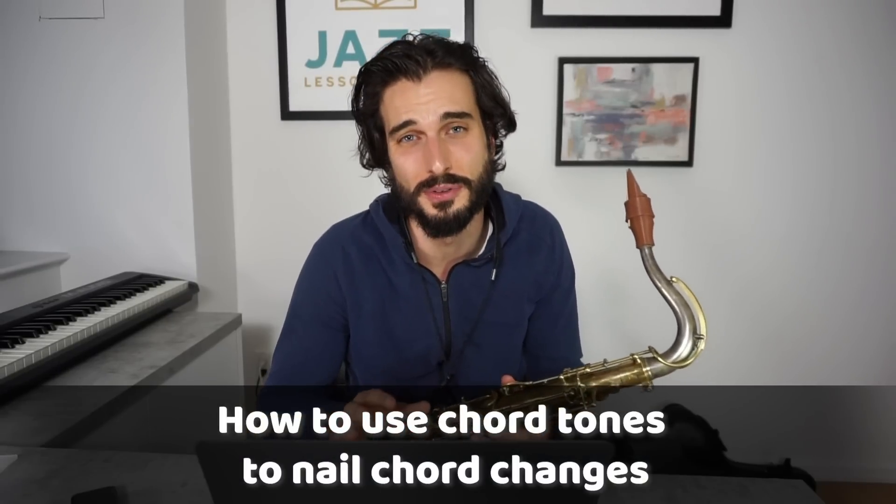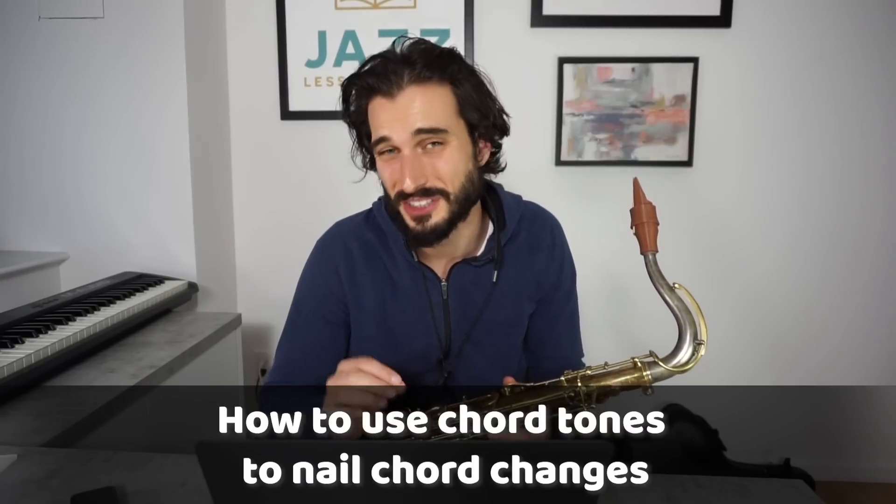So if you're really serious about getting into this stuff I definitely recommend checking that out, but in the meantime today we're going to go through one of the things that I get into in that masterclass — and that's going to be using chord tones to really nail chord changes. A lot of people don't realize how good you can sound and how important it is to go through different methods of just using chord tones in your improvisation.